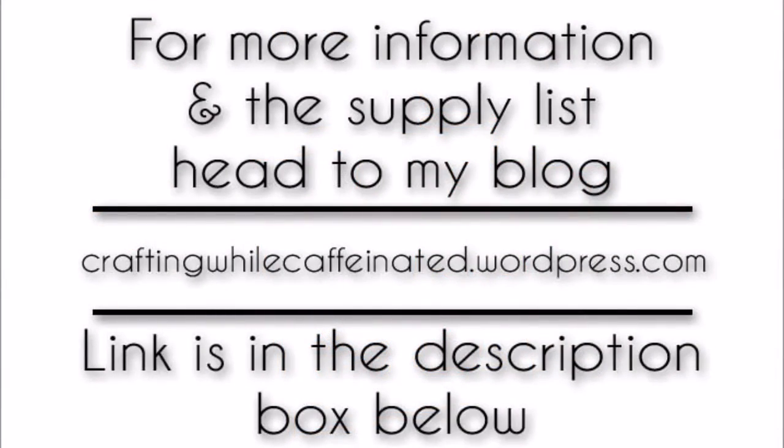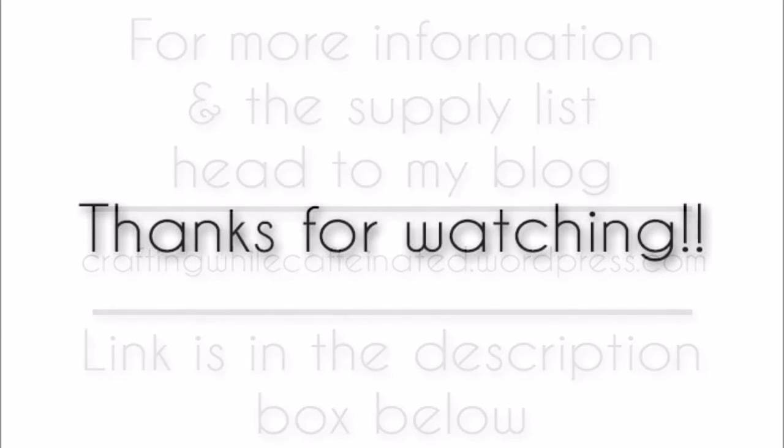For more information and the supply list, you can head to my blog, Crafting While Caffeinated dot wordpress dot com — the link is in the description box below, and the 'I' in the top right-hand corner will get you there too. Thank you guys so much for watching today and happy crafting!